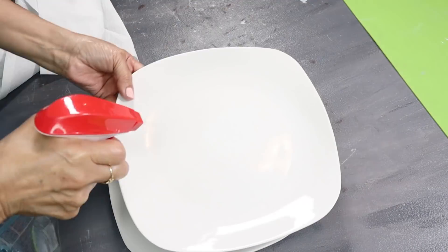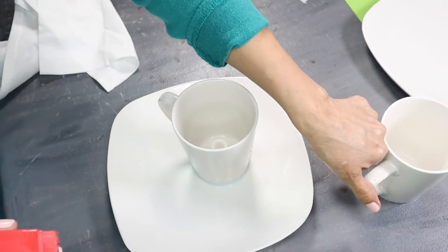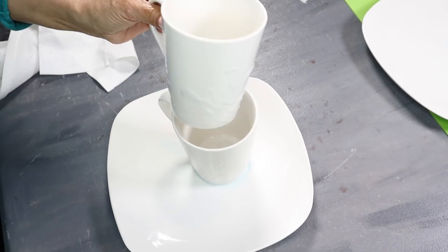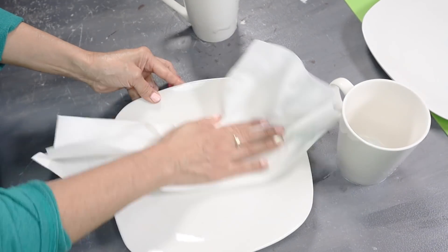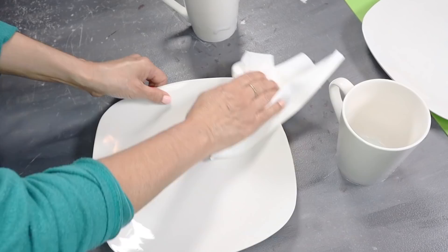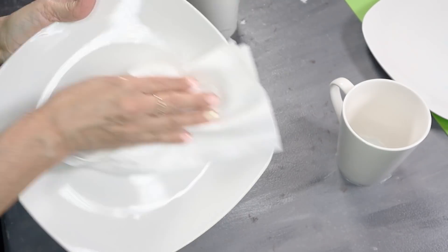I started off by cleaning my ceramic plates and cups using some glass cleaner. I just lightly sprayed them down and then wiped them off. I wanted to make sure they were nice and clean before I added my picture and paint.